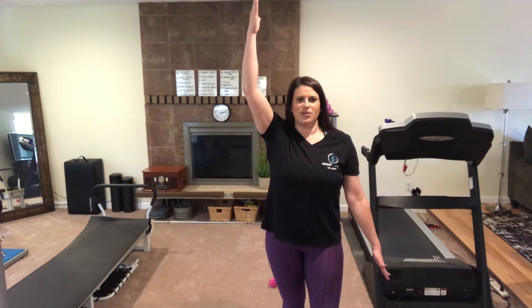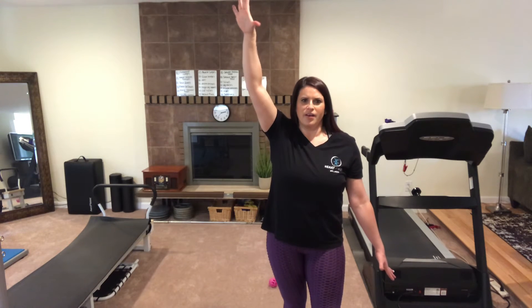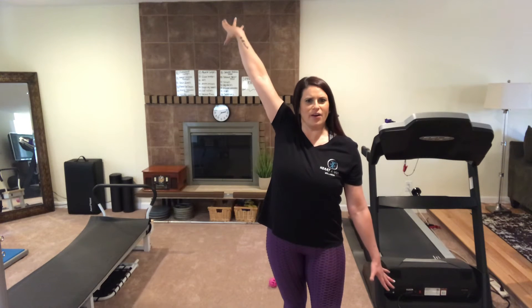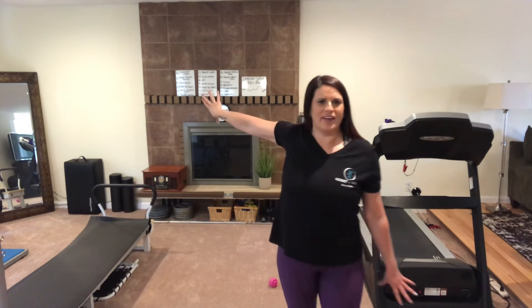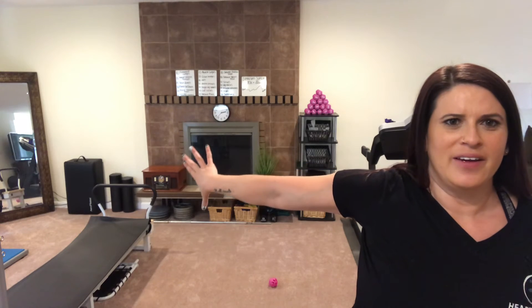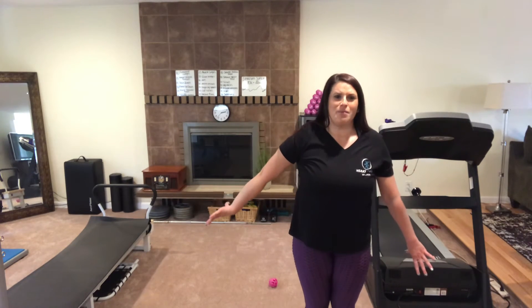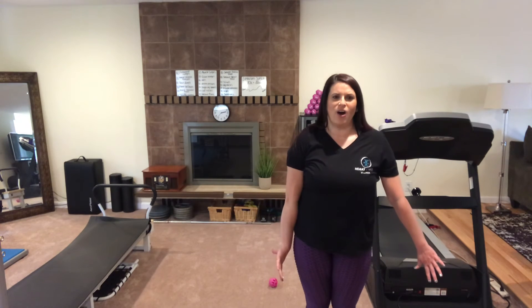What you're going to do is rotate your thumb forward and then around and down, and you're going to follow your arm straight backwards. At this point my thumb is straight down. Keep coming down and keep twisting that thumb so that you eventually end palm out on your side.